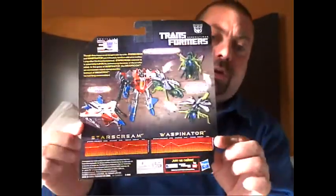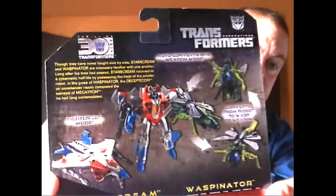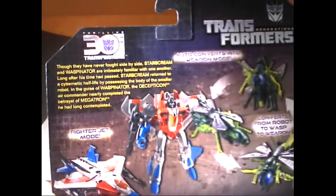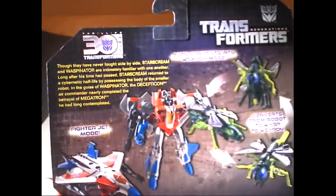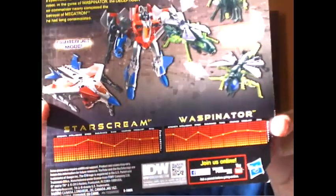Now, the back of the package — pretty cool. We've got the 30th Anniversary logo again, Transformers with a Decepticon logo. We have the bio, if you want to pause and read it you're welcome to, I'm going to go over it. And then we have their stats down there.